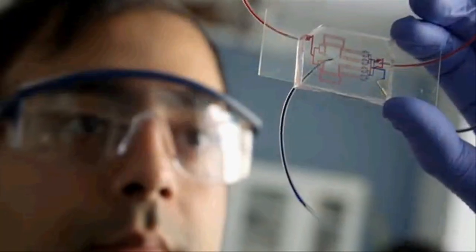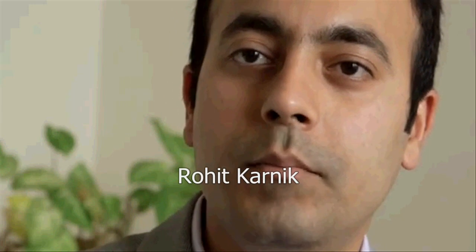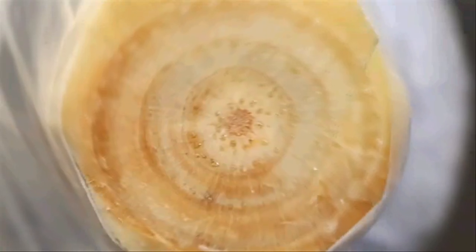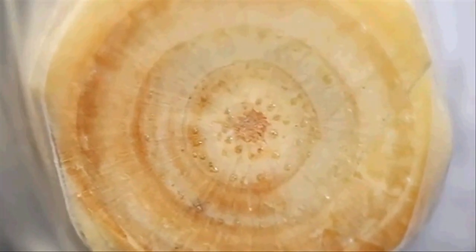It has always been my goal to develop technologies and methods towards a more sustainable, healthier and happier society. About a billion people on this planet lack access to clean drinking water, and we recognize that the xylem tissue that conducts fluid in plants could be used as a water filter.